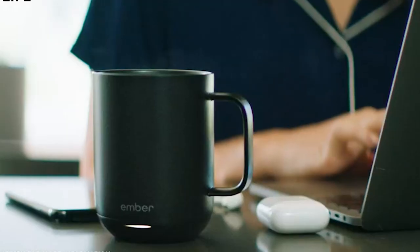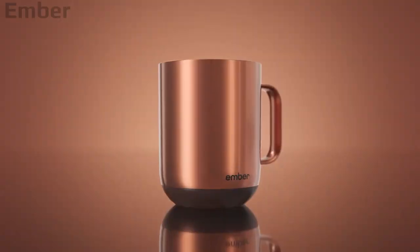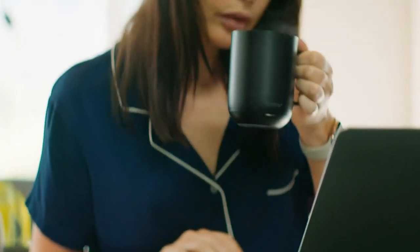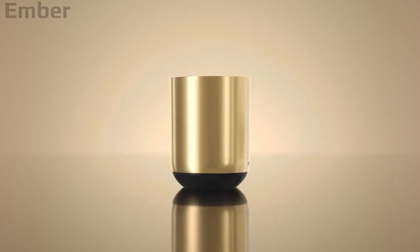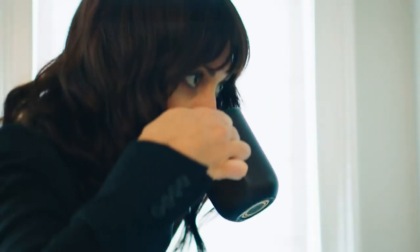The Ember coffee mug has a lot of positive reviews, and for good reason — it works as advertised. The real question isn't whether it keeps your coffee warm, but whether it's worth ten times the price of a standard ceramic mug. That's what Home Grounds decided to find out in this review: does the Ember mug justify its cost, or is there a smarter alternative for your money?